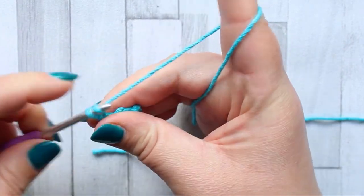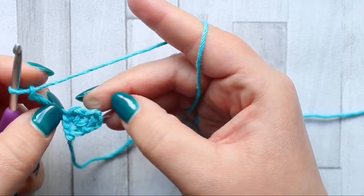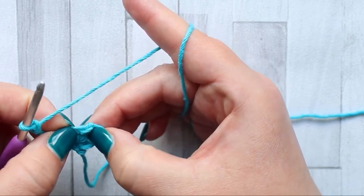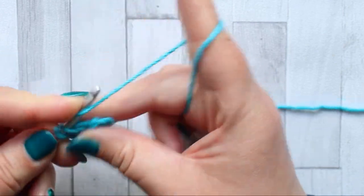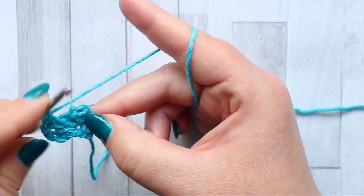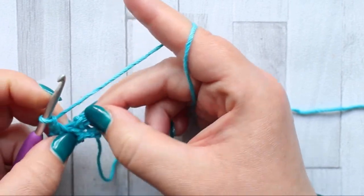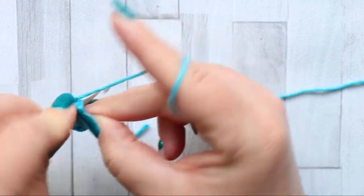Then turn and chain three. In the chain space — which is the chain one space between your single crochets — make a single crochet. These first few rows it's a bit easier to turn around. Into the chain one space, make a single crochet, chain one, and then moving over to the next chain space, make a single crochet, chain one, and a single crochet.